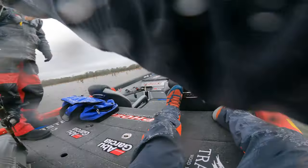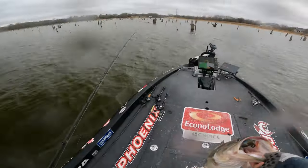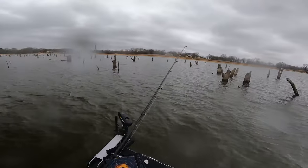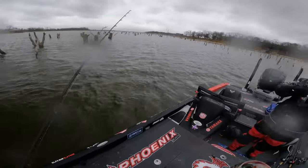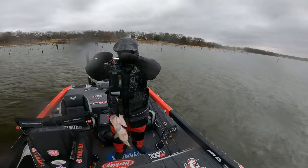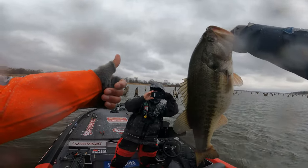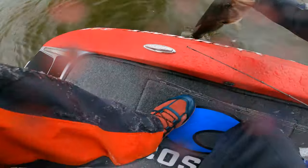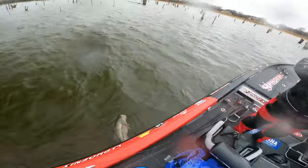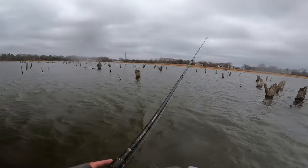Let's go! BAM BABY! Yeah son! Finally! Six pounds 14 ounces — oh gosh! That's a good one!